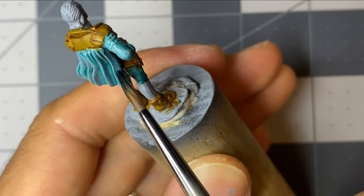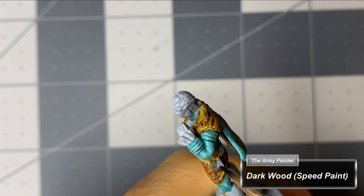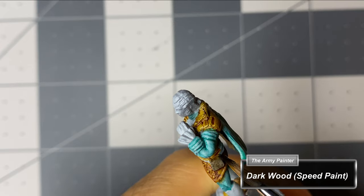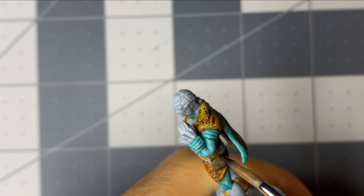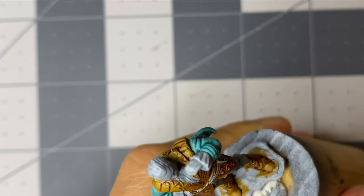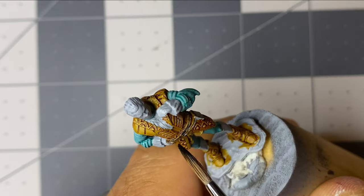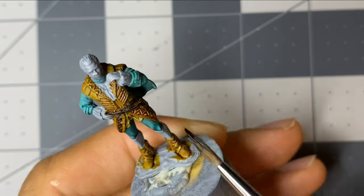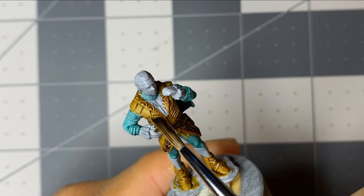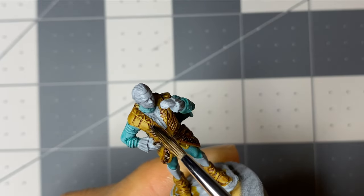I return to the dark wood that's still on my palette and coat the aristocrat's satchel and belt. Previously I stated I like to go back and forth between miniatures when sharing colors, but I did not do so in this instance, as I felt painting the vestment first then the belt and satchel later would be easier than vice versa. I also apply the dark wood to the raised details of the vestment. It's important to note that though I do sometimes experience the issue of speed paint reactivation, I did not experience it when layering dark wood atop sand golem.